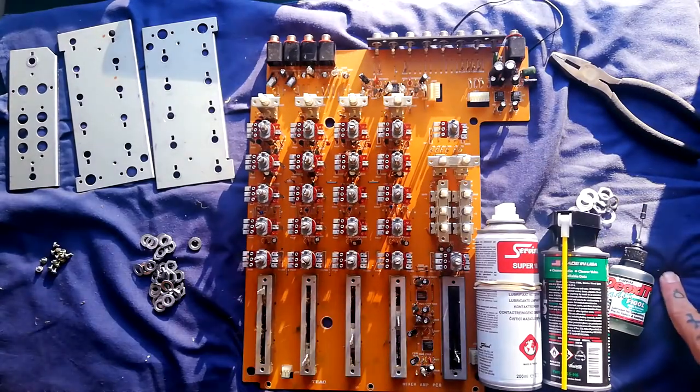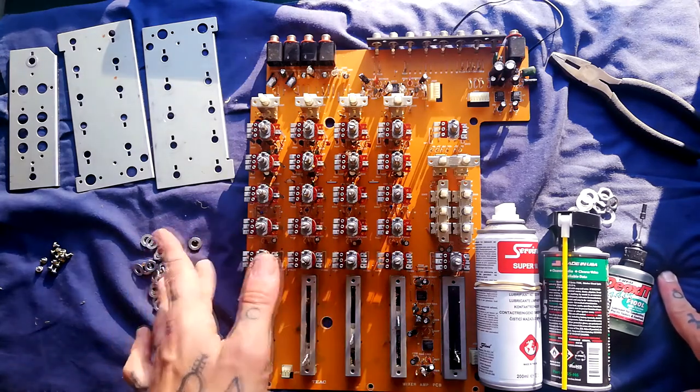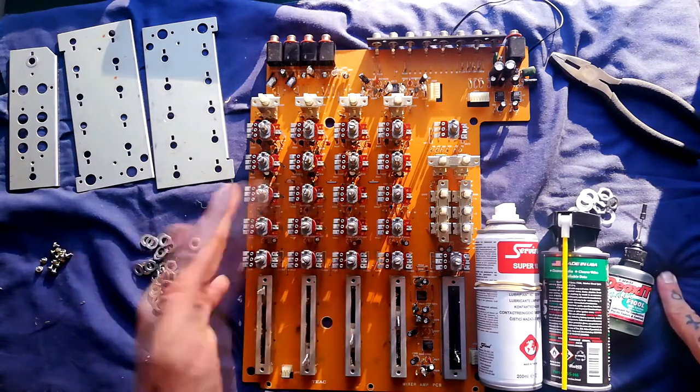When I come back, we'll do any remaining disassembly on the parts of the 144 that aren't the transport.